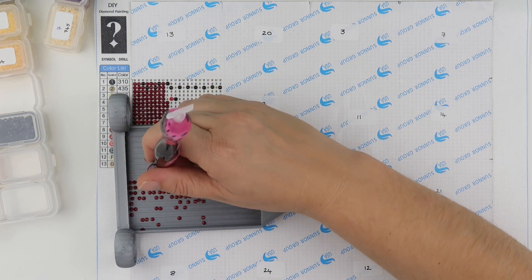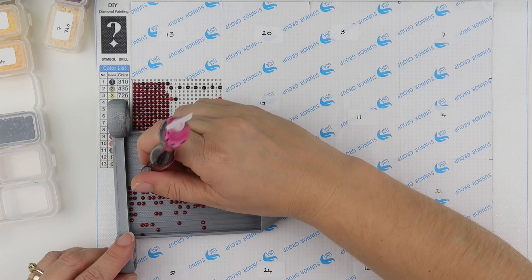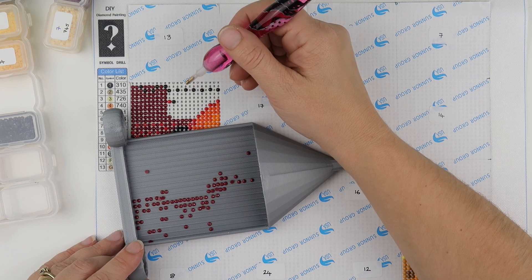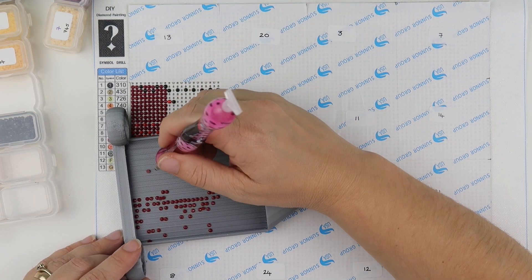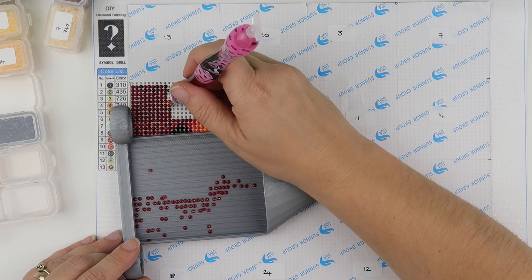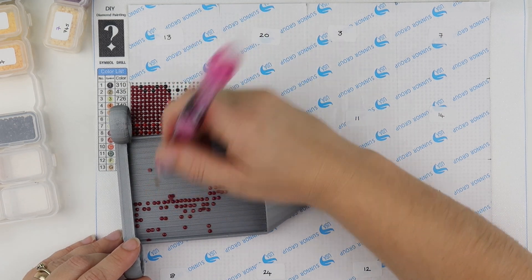There are some diamond painting questions mixed in that I'll group together, but while we're mainly on the topic of Christmas: will Christmas 2020 change with Covid? Yes, I think it already has changed for a lot of people and a lot of things.